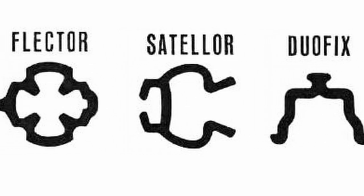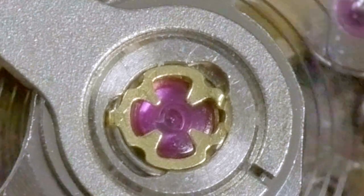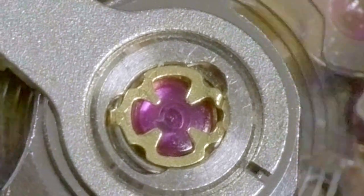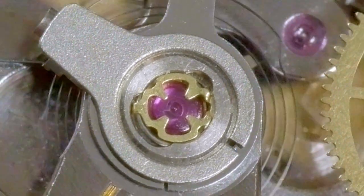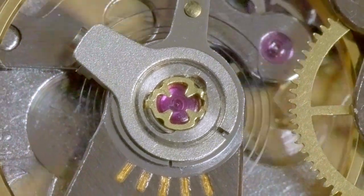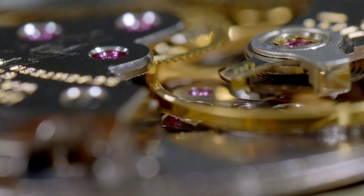The KIF flector shocks differ from the more common Incabloc shocks in their design. These KIF shocks are clover-shaped and spin inside their settings to open or close, whereas Incabloc shocks and later KIF design variations use arms that clip into place rather than rotate. Check out the link in the description for an excellent post with amazing macro shots of the two types of shock absorbing systems.